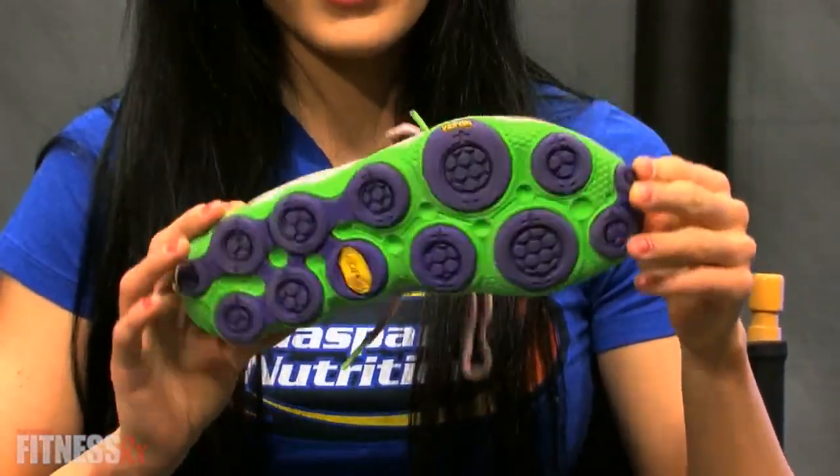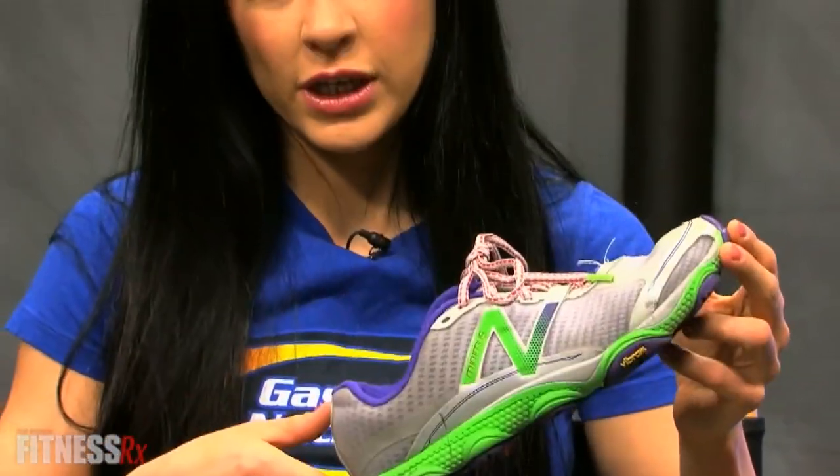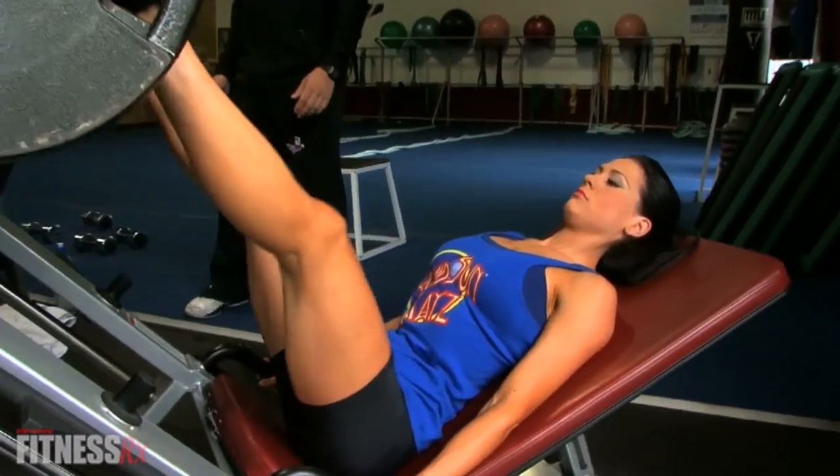I actually got this shoe for $30 — pretty cheap, right? The reason I use this for weight lifting is because there isn't any cushion to absorb my lifting, so I feel all the weight in my heels, just like I should.